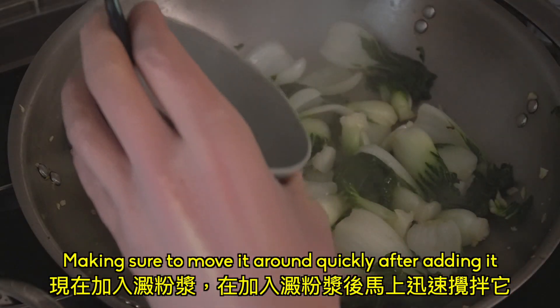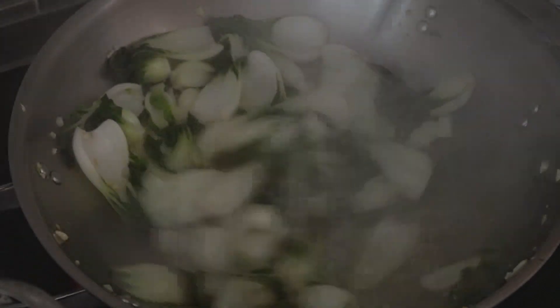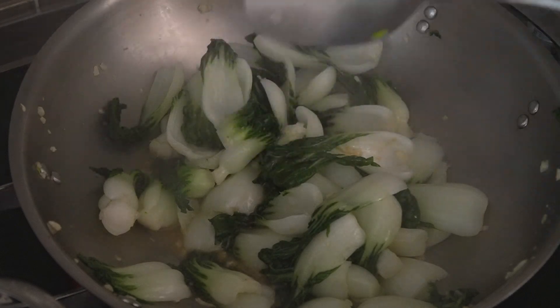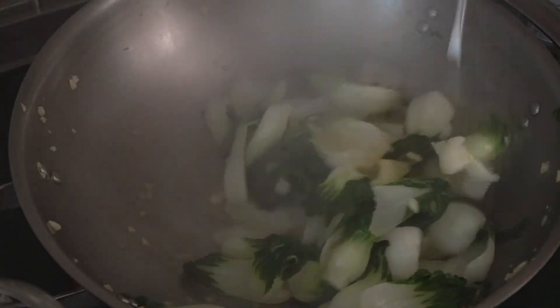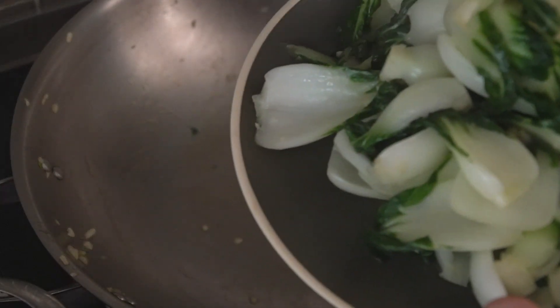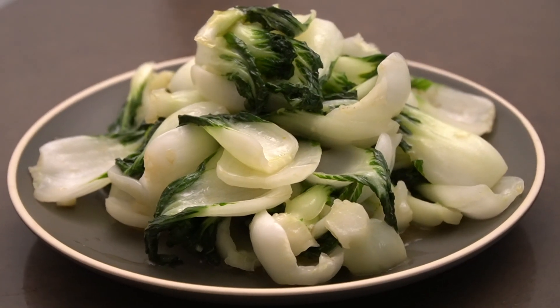Now add the slurry, making sure to move it around quickly after adding it. Add a dash of sesame oil, and lastly, add the soy sauce.